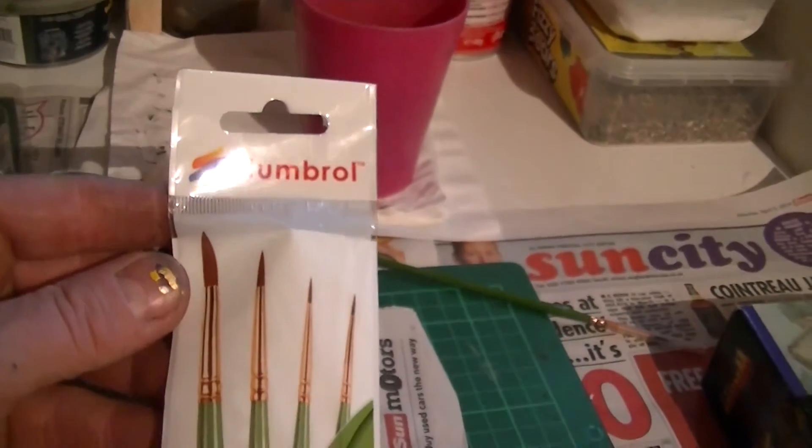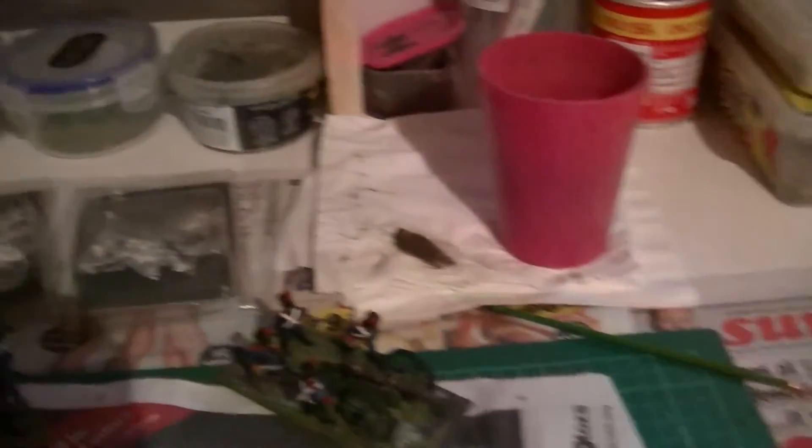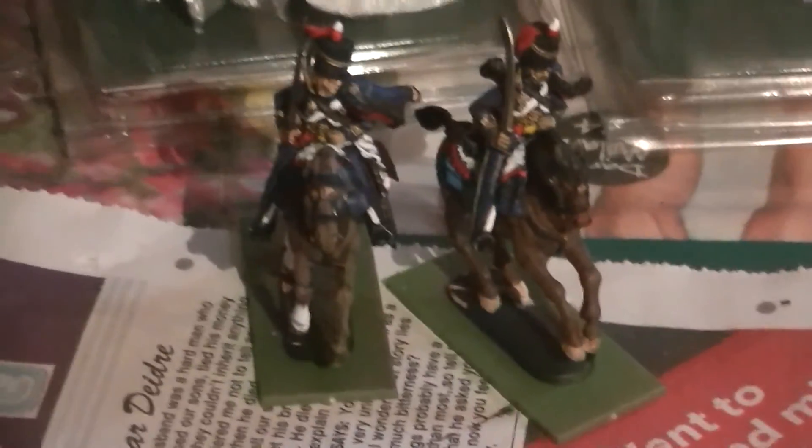I picked up this morning some Umbral brushes — I'm going to give them a whirl and see how they go, because I need some brushes. There are the two Hussars ready to base up, and that's about it for me. I was going to go make a cup of tea but I think I'll wait until the rain stops. Thanks for watching, catch you later, bye for now.